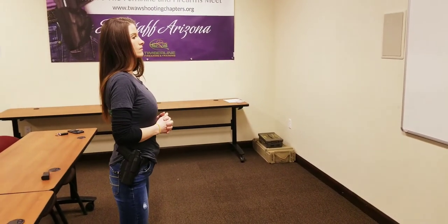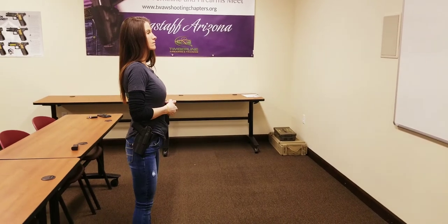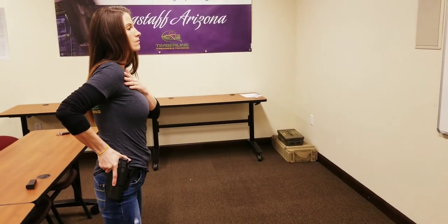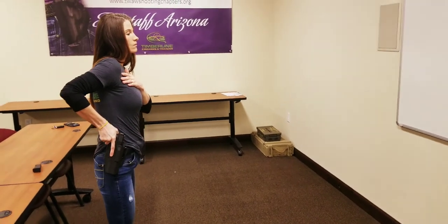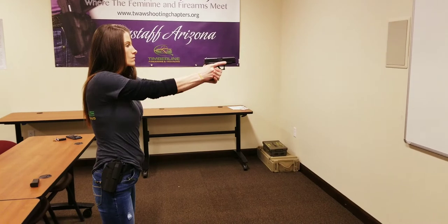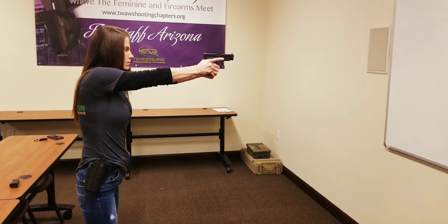So here are the steps to unholstering your firearm. Get your grip, make sure your left hand is kind of out of the way. Go ahead and unholster, point forward, grab that grip, side alignment, and then slowly press that trigger.